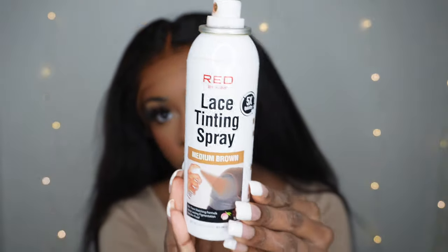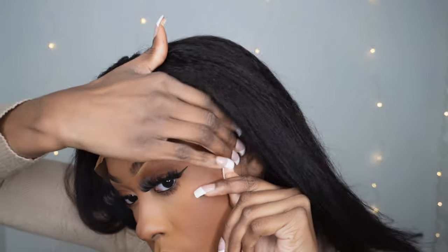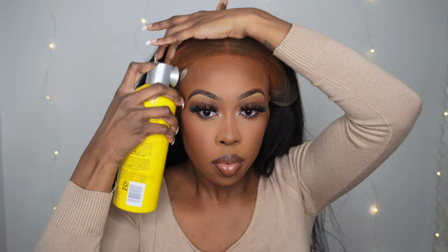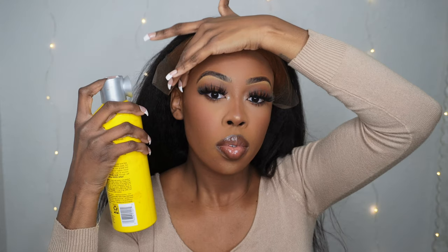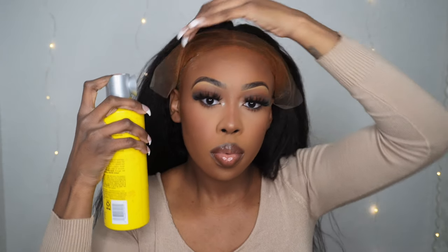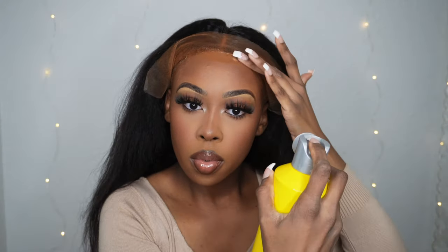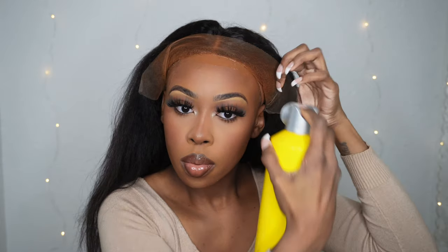Let's get into the install. This is the lace spray I'm using — it's by the red brand. This is how it looked after I sprayed it on; it's blending pretty well. Now I'm starting the application process using Got2b as usual — just two quick layers, one line across, let it get a little tacky, then sprayed the other layer on and laid the wig down.